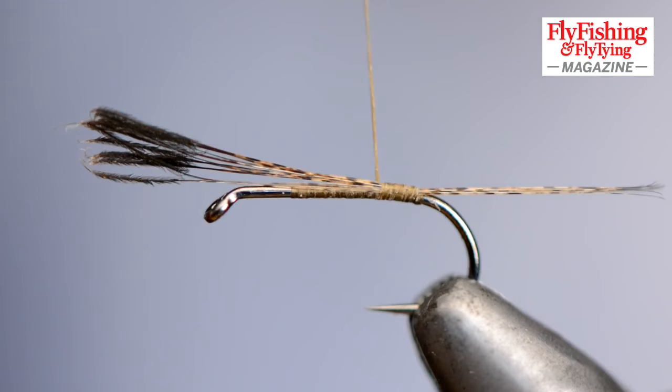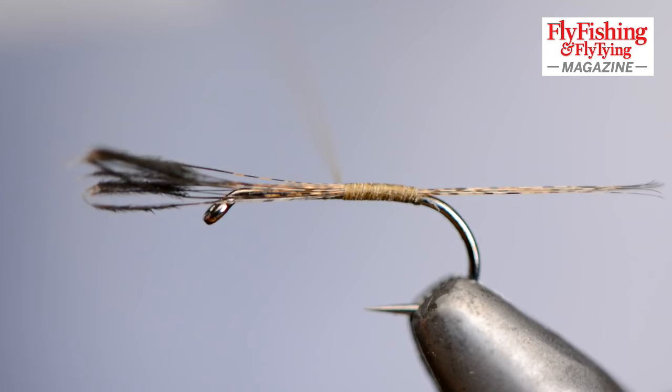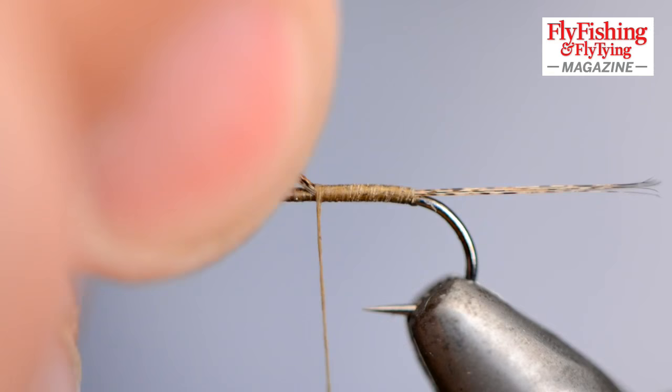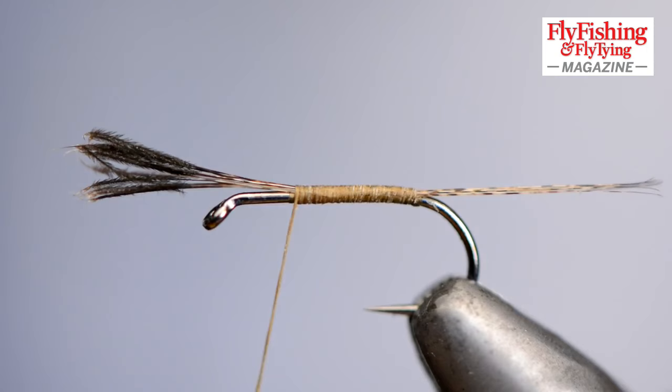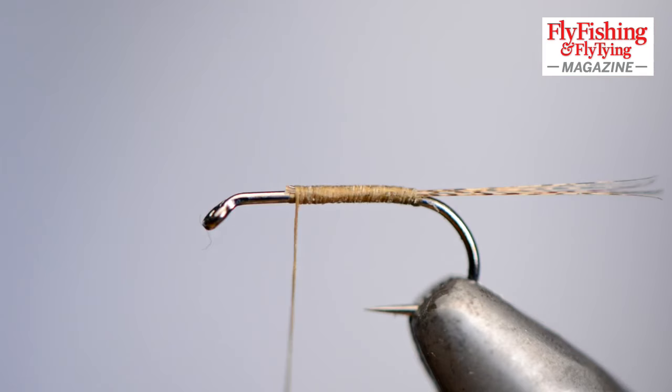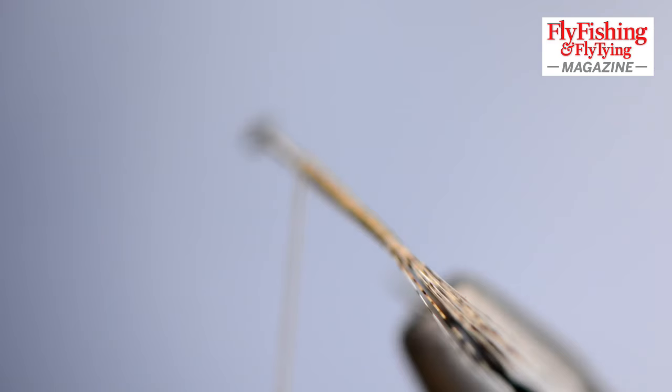Now I'm securing the thread. The thread is going to be the body, so the material — anything that's underneath the body — is going to be taken on smoothly. I'm taking on all of the fibres for the full length of the body in touching turns. That's where the body will disappear into the hackle, so I'll trim off there. Now you should be able to see that the hackle fibres are spread out because they're so tightly held by that loop of thread underneath the base.